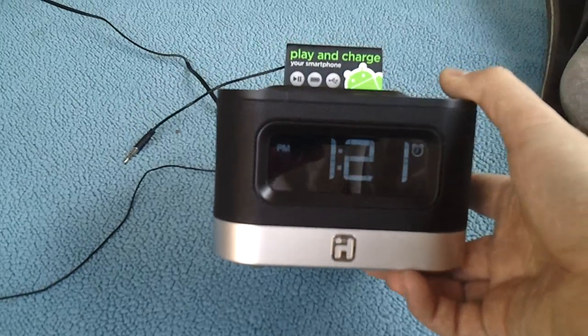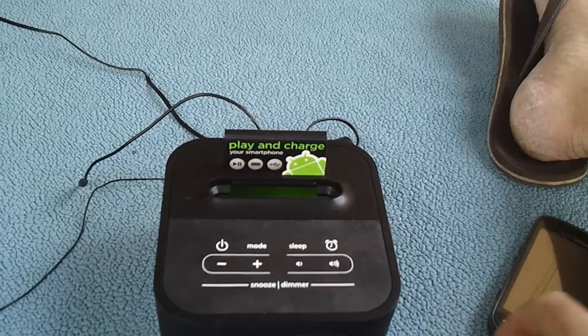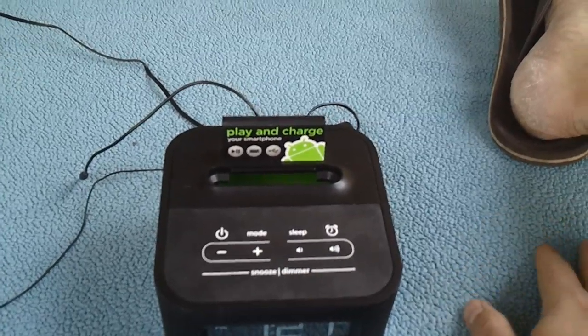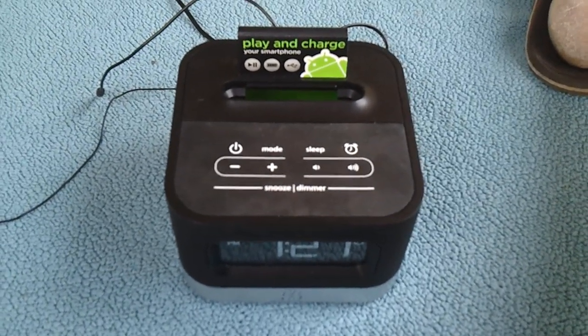Check out the full review on AndroidSpin.com, and below you'll find a link to purchase one if you're interested. They're definitely affordable and worth the money. Take care, you guys have a good rest of your day, and I hope you enjoy the review.